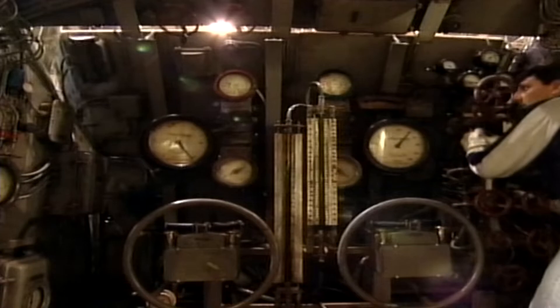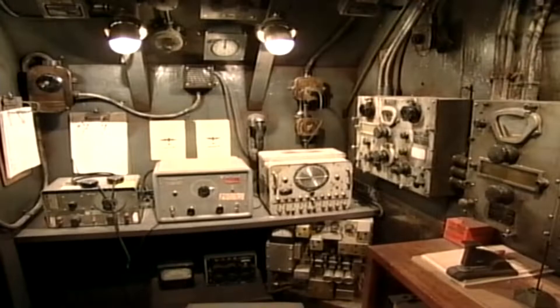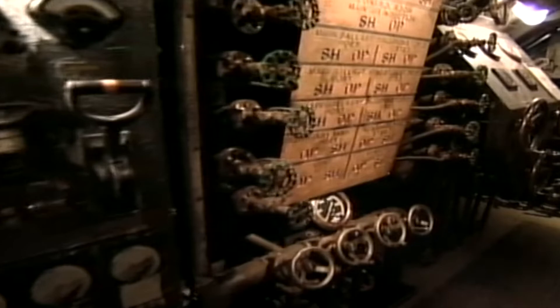So our job was to recreate as authentically as we could the German submarines, the American submarines, the weapons, the props, all these things. It's a very difficult job, but it's in some ways easier to recreate than to completely synthesize from scratch.